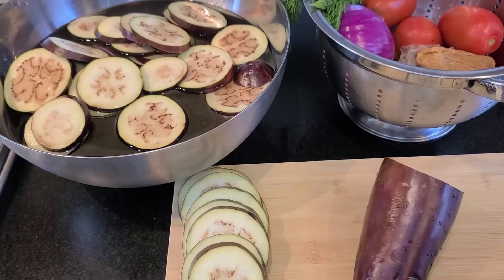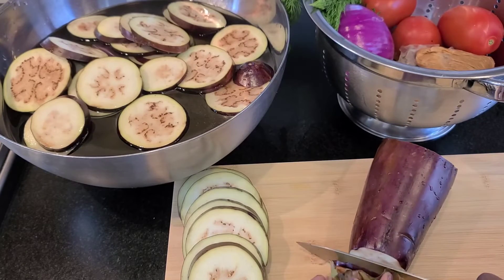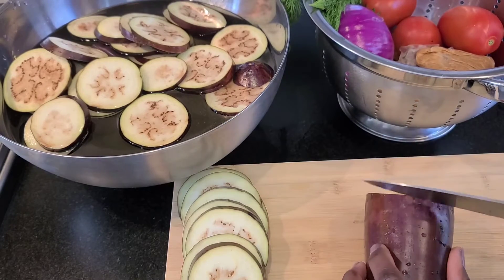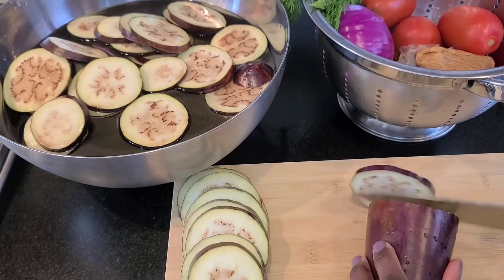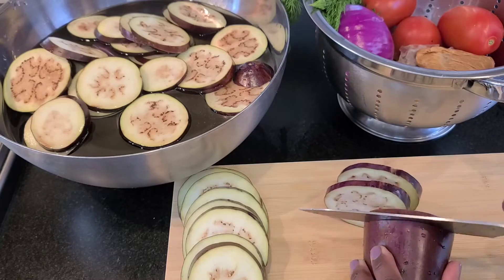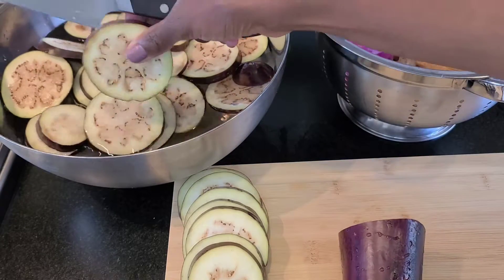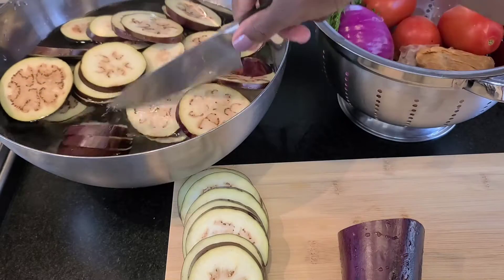So you're gonna chop the top of your eggplant off like that, and then cut them into little circles. Then soak them in some water because it takes out the bitter taste.